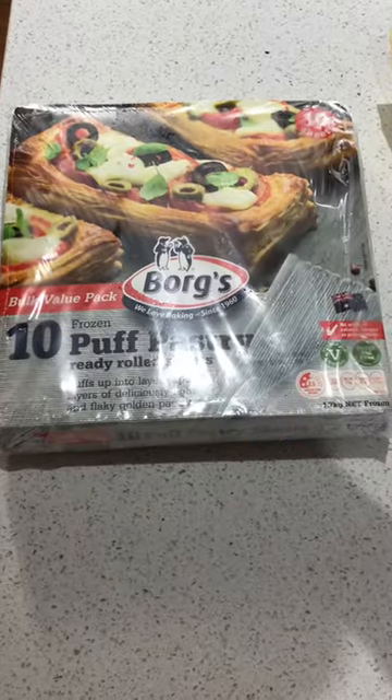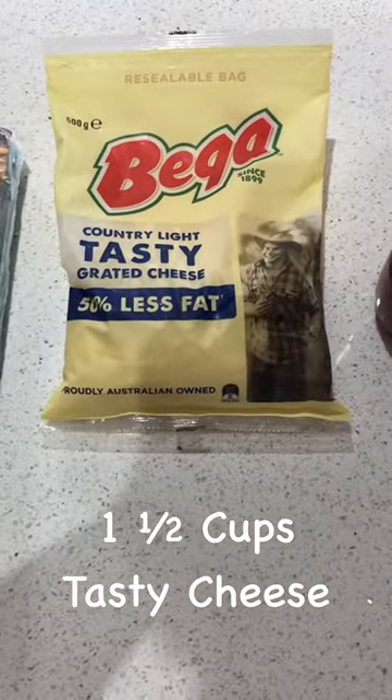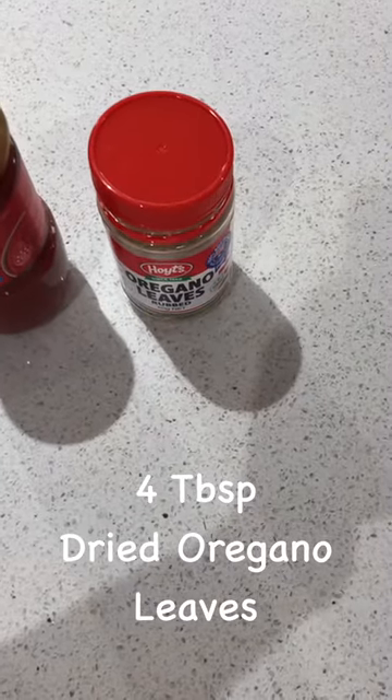The ingredients which we will be using are four puff pastry sheets defrosted, one and a half cups of tasty cheese, half a cup of tomato paste and four tablespoons of dried oregano leaves.